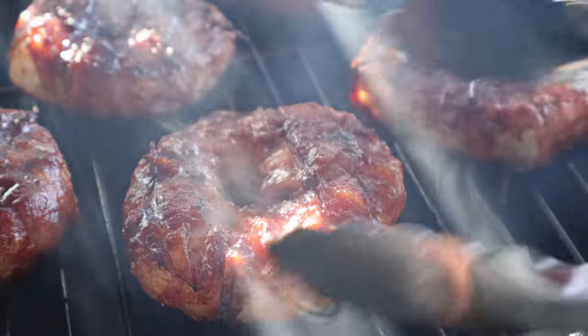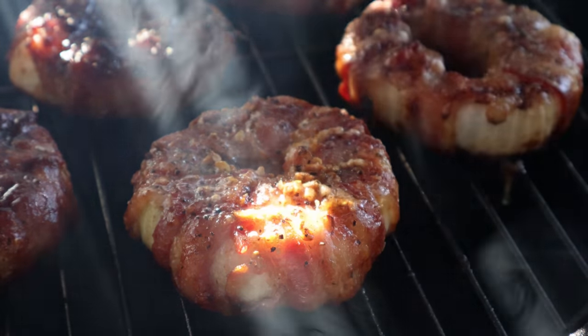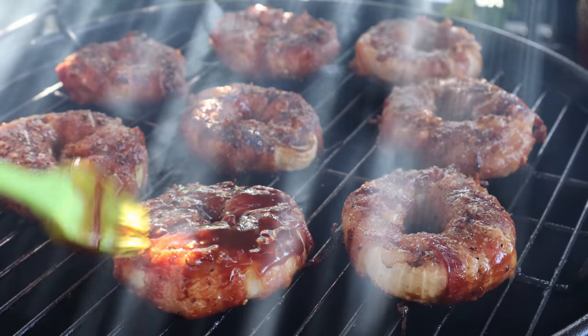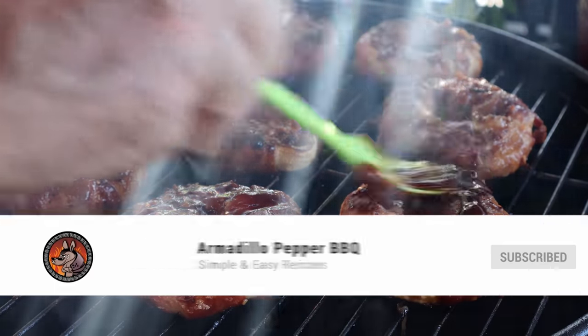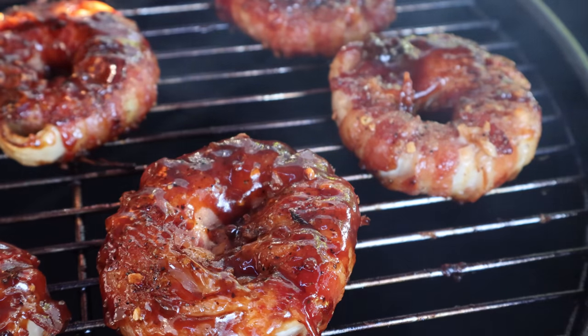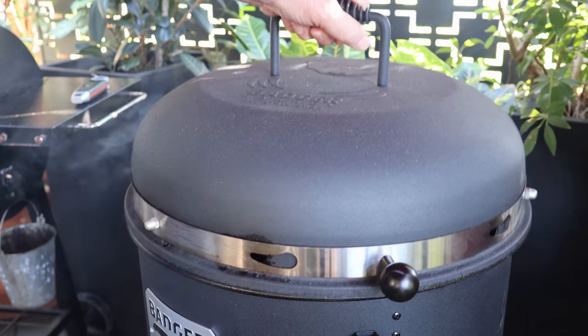It's been 10 more minutes. Let me get this lid off — I'm going to turn them again and glaze the other side. You can see that sun coming through, it's getting into the later afternoon. I'm just going to quickly get this side glazed up. They sure do smell good and color looks pretty good to me. It's been 10 more minutes — I think that sauce should be plenty caramelized. Let's check them — I think we're going to get them off this Badger Barrel.